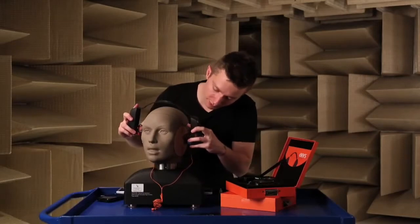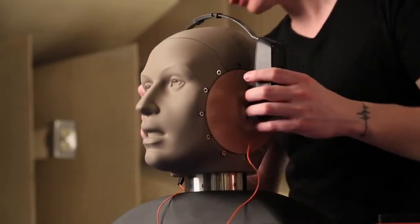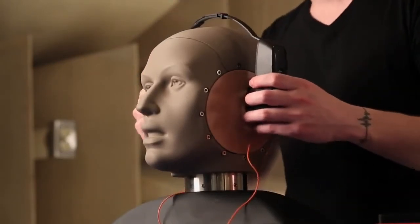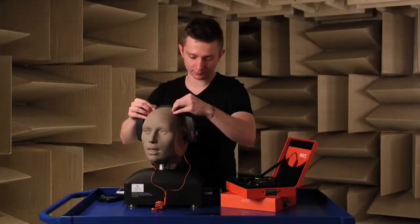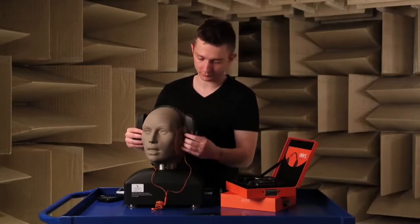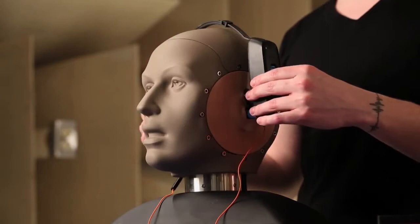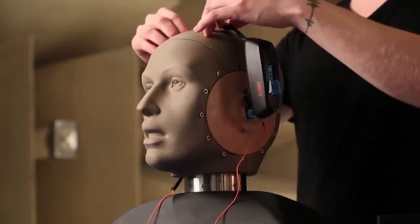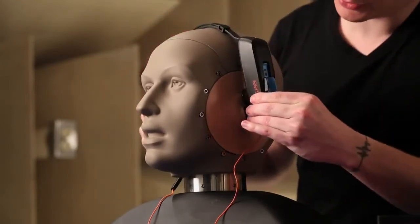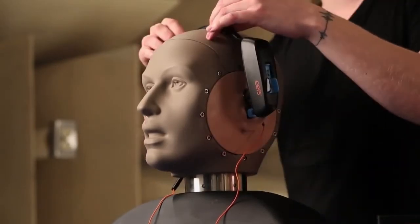Insert the earpiece into the center of your ear canal. Loop the ear hooks behind your ear and adjust the headband snug to your head. Make sure that the headband stays vertically centered, not leaning forward or leaning back — vertically centered, snug. Give the earpieces a final wiggle to make sure that they're deeply inserted into the ear canal and that they feel comfortable and symmetrical on both sides.